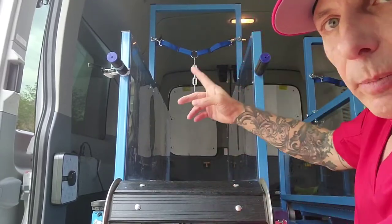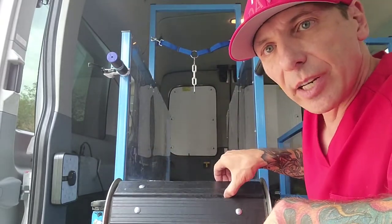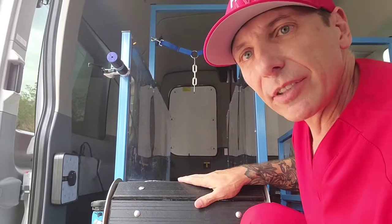You can see in the van we have two treadmills. These are non-motorized treadmills. They're called slat mills. The reason that they're called that is because they are made up of these slats right here that are connected to a belt. The belt itself runs on wheels that are on the front and the back of the treadmill.